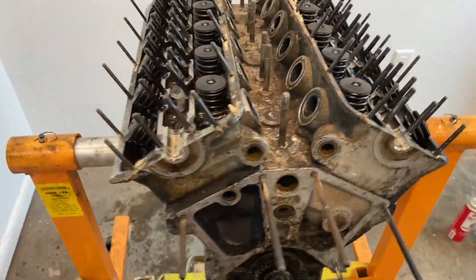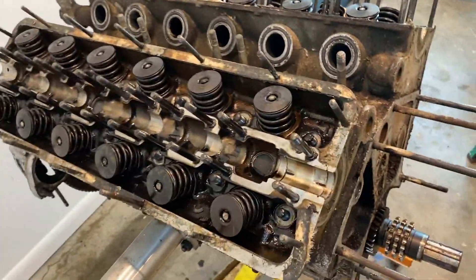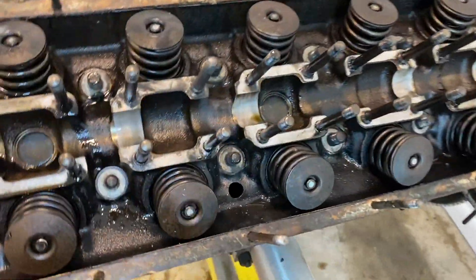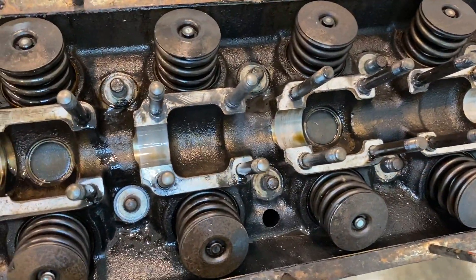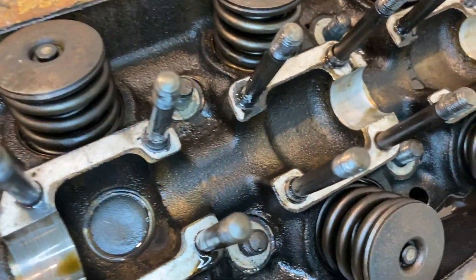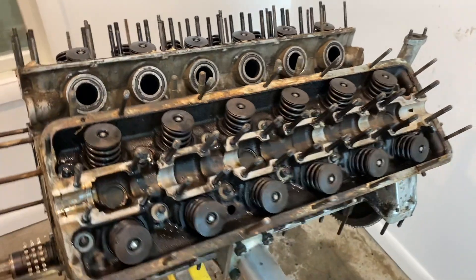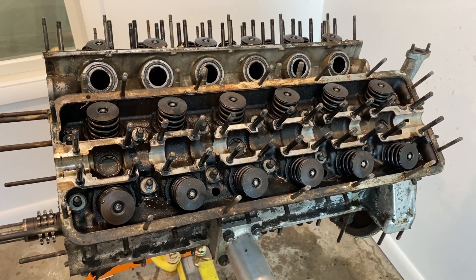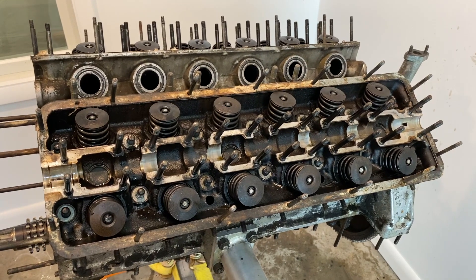That's about as far as I can get today. One of the rockers was stuck — part of it is probably from all the dirt and debris. You could see the dirt just lock things in place, so it really struggled to get it off, but it came off and we're just moving forward. Let's see what happens once we get the head puller installed.